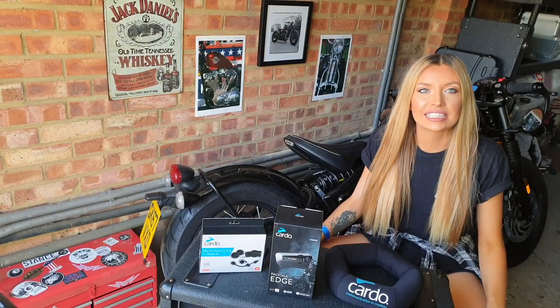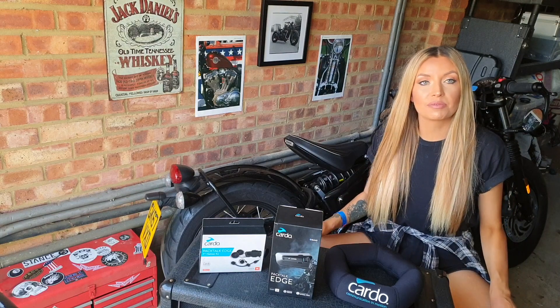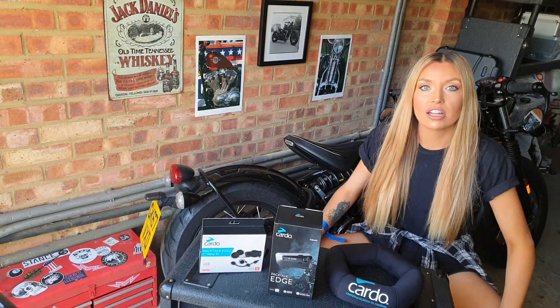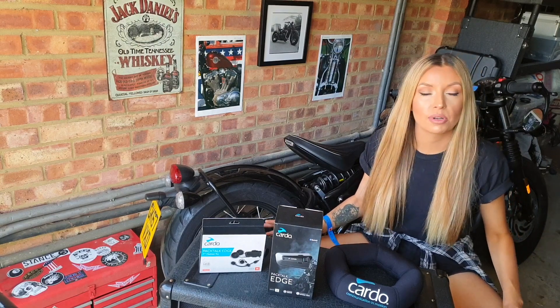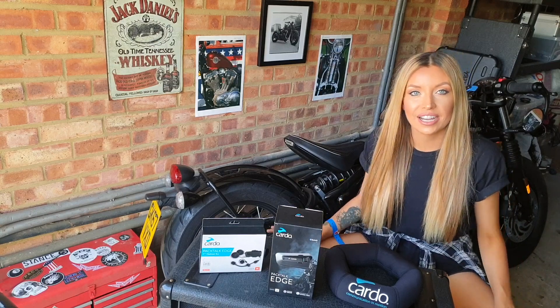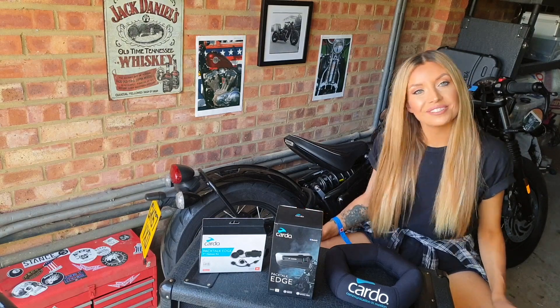Hey everyone, I've just been sent the latest Cardo product, the Packtalk Edge. Today I'm going to do a really quick and easy installation video for you guys. I did have the previous model, the Packtalk Bold, but I know this new unit has a bunch of new features and updates, so I'm really excited to go out for a ride later and try it out. But first I'm going to quickly run you through the new features and then we'll get installing.